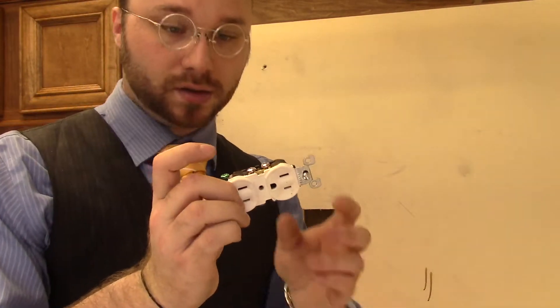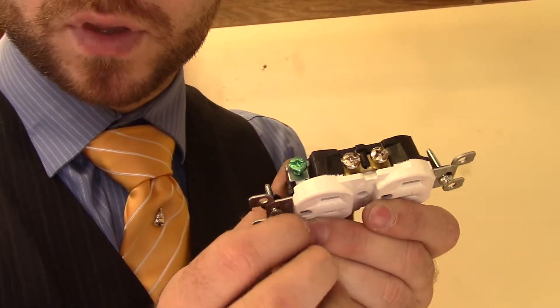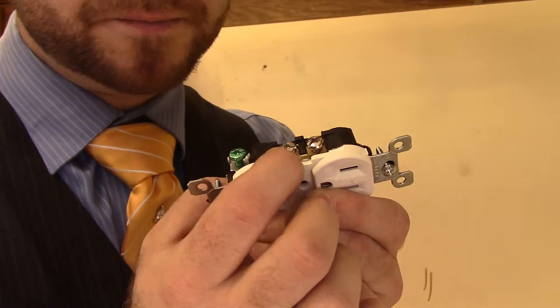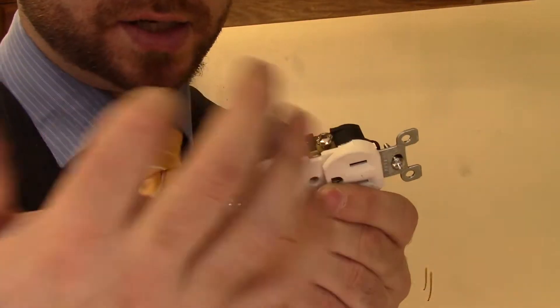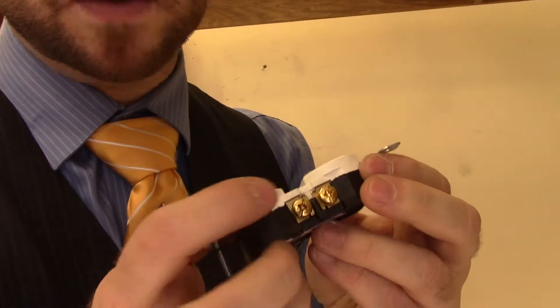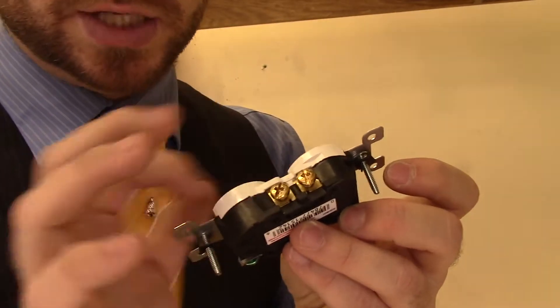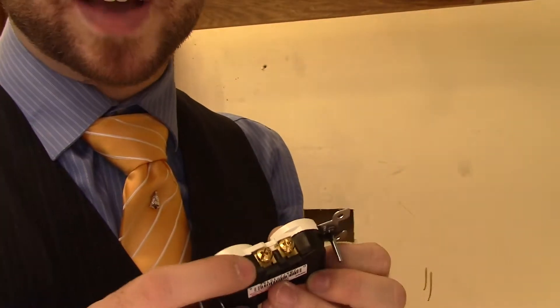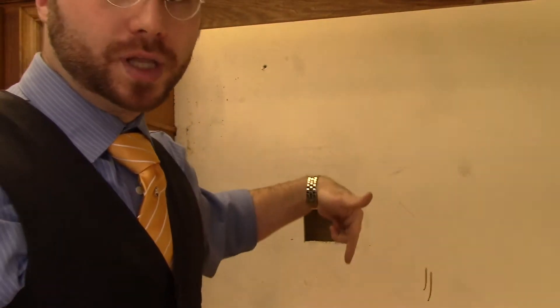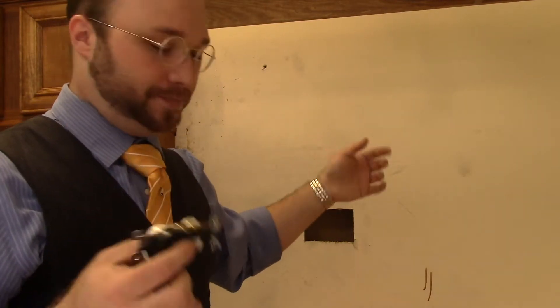If you get up close, you can see this little tab — that is just a joiner brass tab that actually connects the two slots on the inside of this outlet. I've cut the one on the other side, which will allow me to individually switch each one of these plugs. I've got to do 12 of those down below and 12 of them up top.